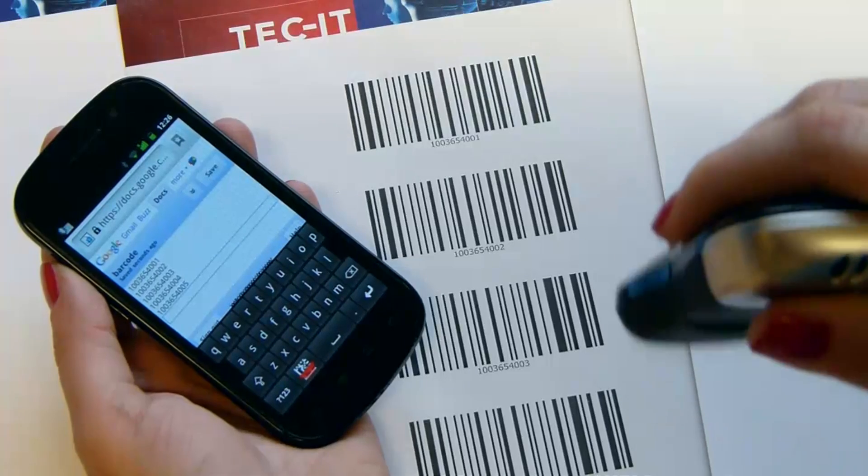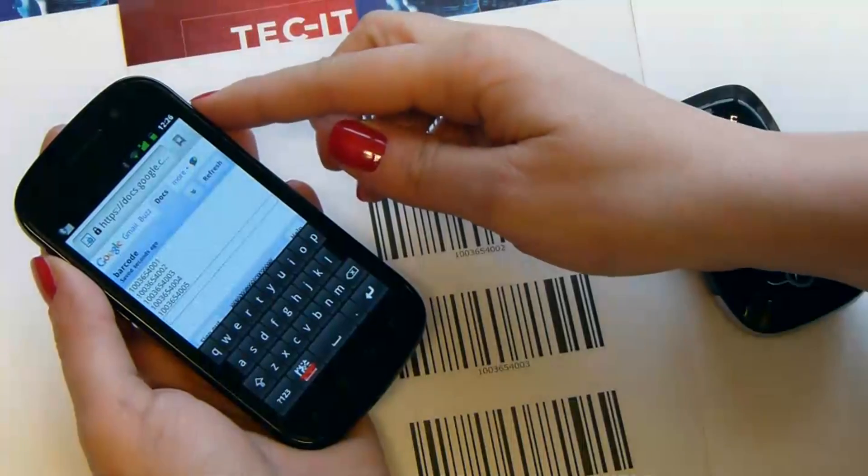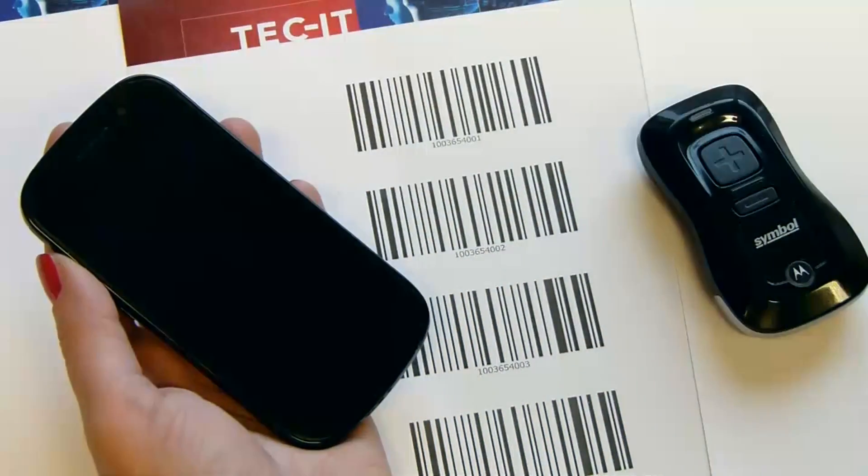Try it yourself. Download Blue Piano from Android Market. A full version and a free demo are available. I hope this video was helpful. Thanks for watching.